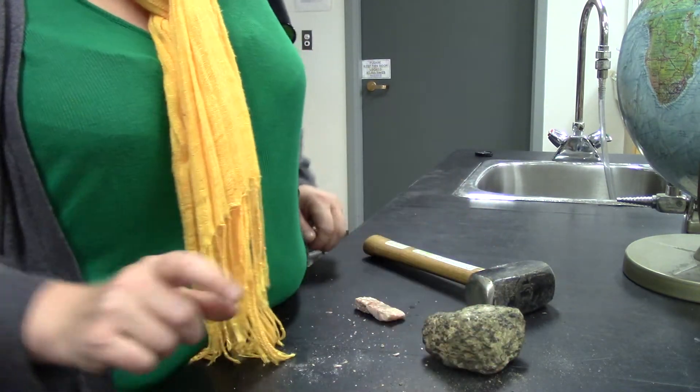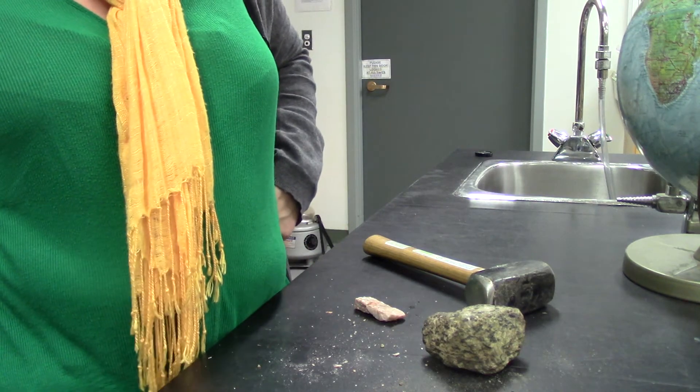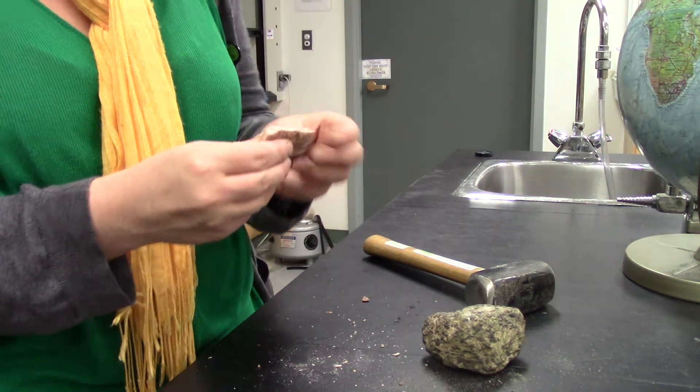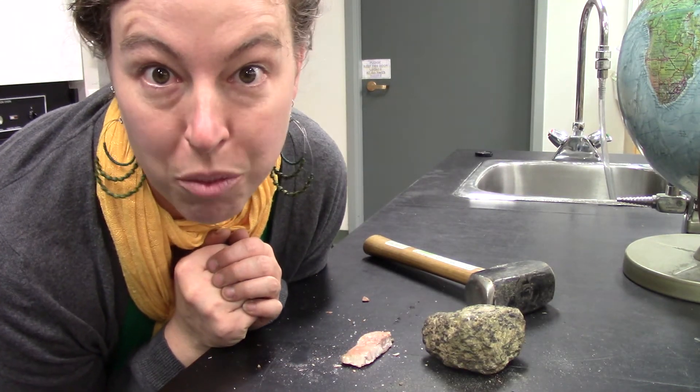I don't want to do it — this is a harder surface than the pavement. Maybe I need to bring it outside. But it is fun to smash rocks. Go smash the rocks.